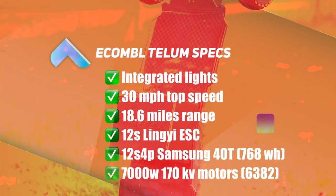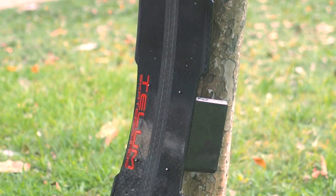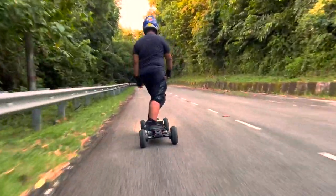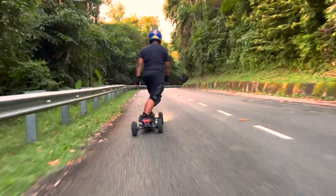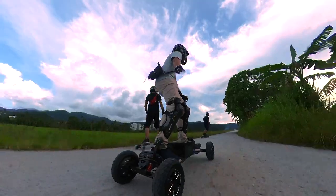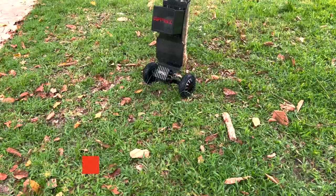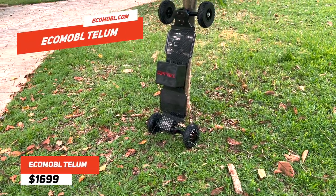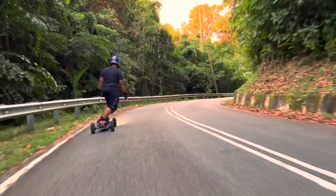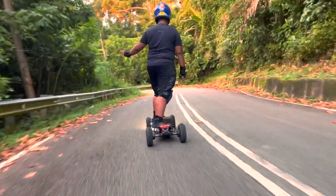The Ecomobile Tellem is an affordable off-road suspension mountain board that doesn't skimp on polish, specs, or performance. It has two main weaknesses: first, a powerful but slightly harsh acceleration, which kept some of us at a lower speed mode; and second, it's tough to turn, which is part of the deal when getting an off-road suspension board. The board is not made for tight quarters and certainly not for carving. With all that said, the Ecomobile Tellem did well in what it was designed to do, which is off-road riding. When running up mountain trails, stability is preferred over maneuverability, while power takes priority over silky smooth acceleration.